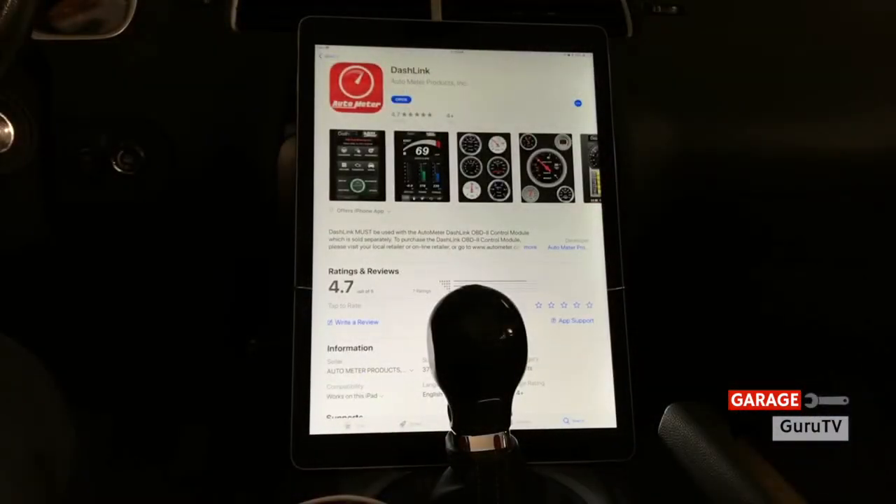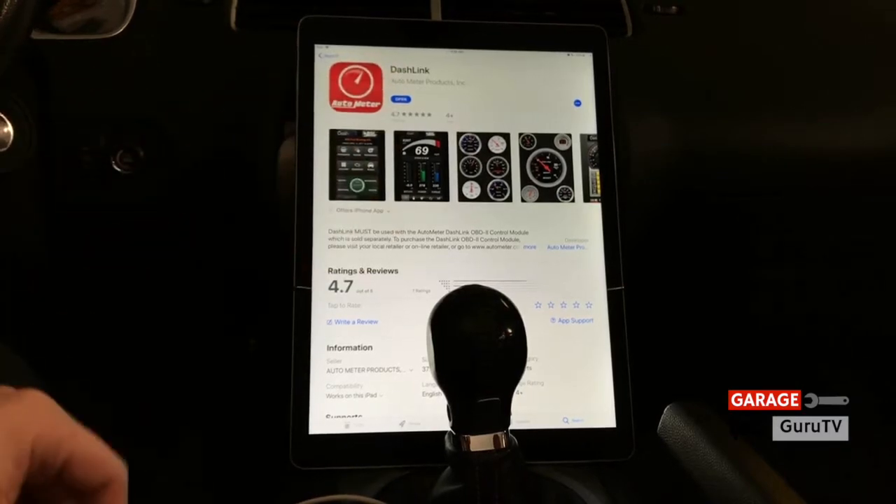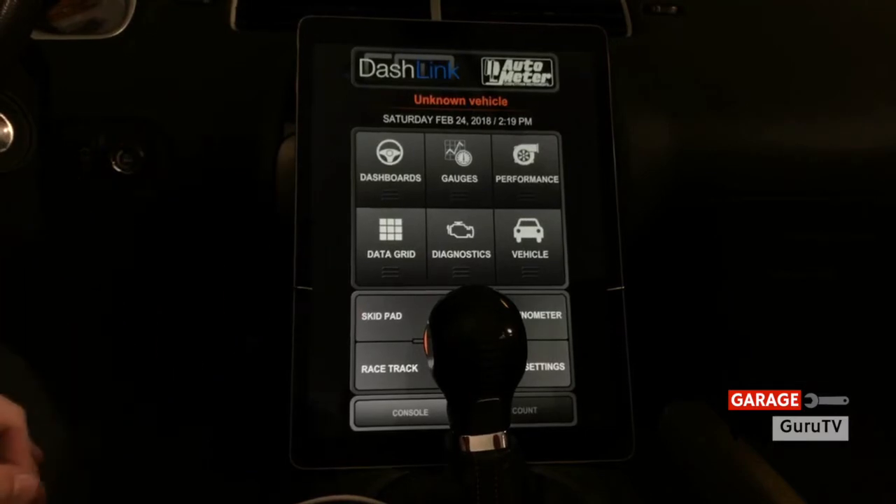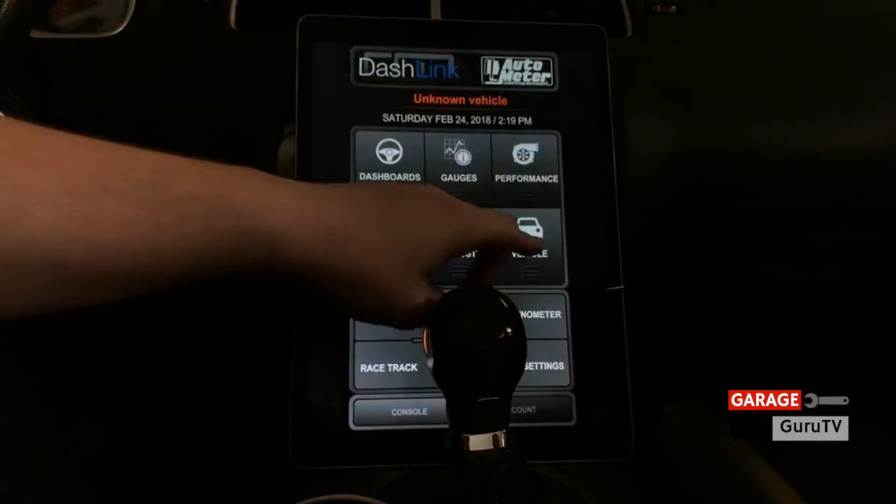Once you have your Dashlink device connected to your OBD2 port, you're going to want to go into the App Store of your iOS or Android device and download the Dashlink AutoMeter app. We already had it downloaded, so let's go ahead and open it up. This is the screen you're going to see when you open up the app — you're going to have to enter your vehicle and certain things about it.